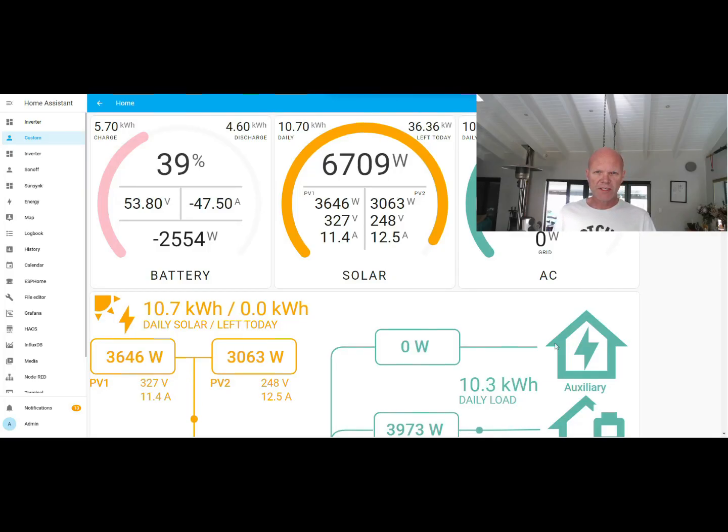The reason we're seeing a relatively large number of installations done without the earth neutral bond on Sunsync and Deye inverters is because these inverters operate in two different modes. The first is a grid-attached mode where the inverter syncs to the grid and uses the grid's earth neutral bond. The second is an island mode where, when the grid goes down, the inverter needs to make its own earth neutral bond. Most cheaper inverters work in island mode only.